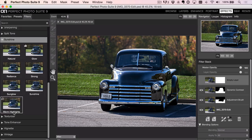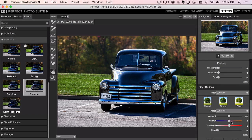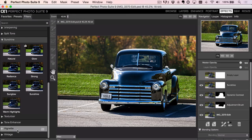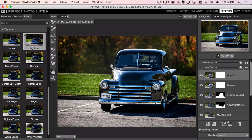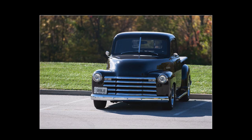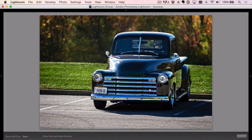We couldn't control the time of day, so let's add a little warmth — make it look like it was taken at a warmer time of day. We'll use the Warm slider under the Sunshine filter, then add one more filter to finish: the Big Softy vignette. Somebody asked why I keep using the Big Softy — the other ones just don't look as good. We'll pull it down a little, hit Apply to go back to Lightroom. That's our before, that's our after — love what Dynamic Contrast does for trucks, cars, and vehicles.